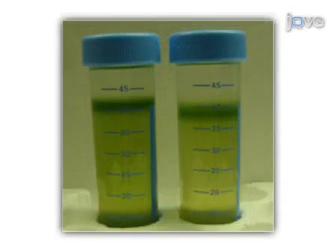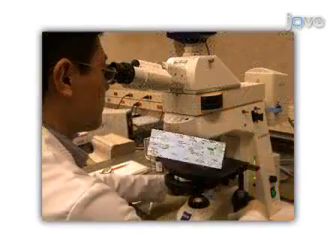The collected protoplasts are further purified on a sucrose density gradient by layering them with W5 solution. The protoplasts concentrate at the interface of the enzyme and W5 solution. They are then collected and washed before experimenting.